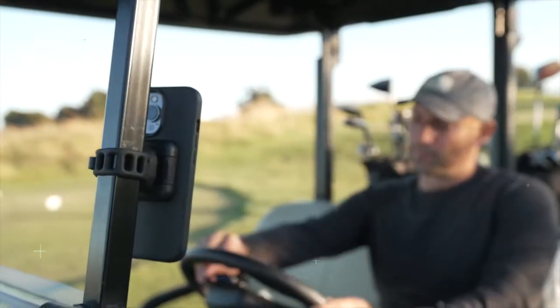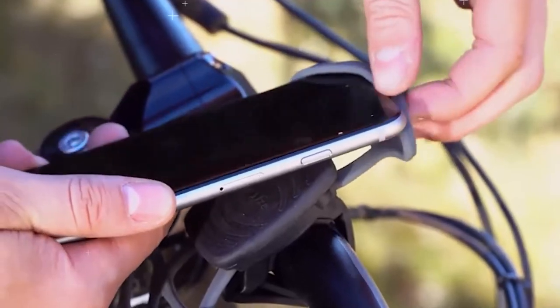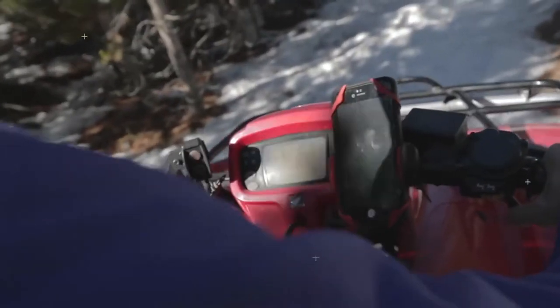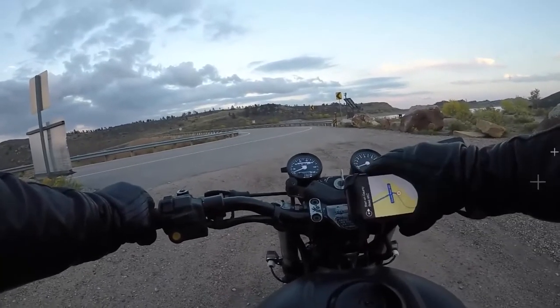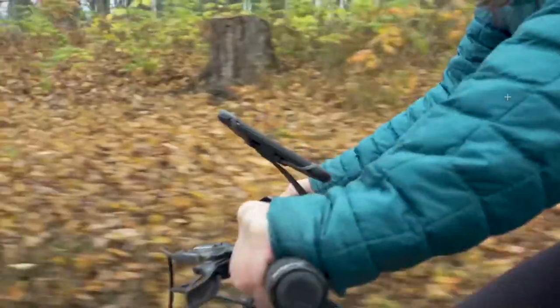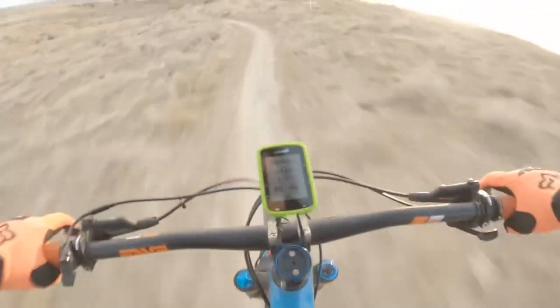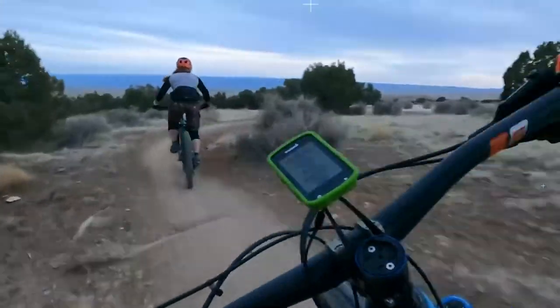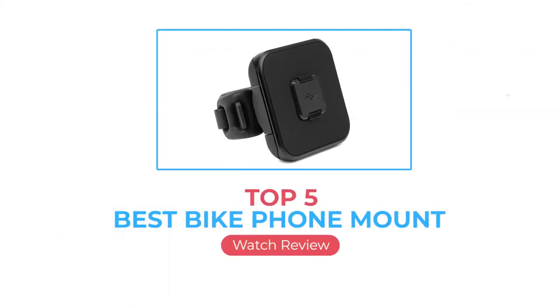In our six-year quest for the best bike phone mount, we've tested almost 30 models and bought 10 of this year's top options for our latest round of side-by-side testing. We rode with these mounts for hundreds of miles on our daily commutes, across smoothly paved surfaces, and over rough off-road terrain. We checked out how they could handle water and dust, then mounted them on mountain bikes for strenuous tests of vibration and durability. Here we are going to review the top 5 best bike phone mounts available right now.